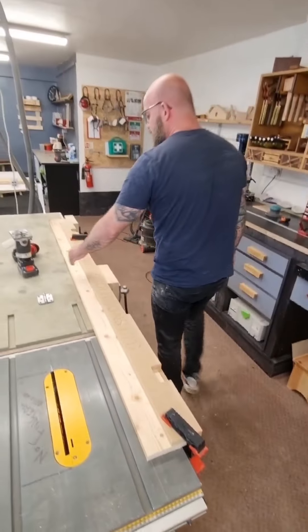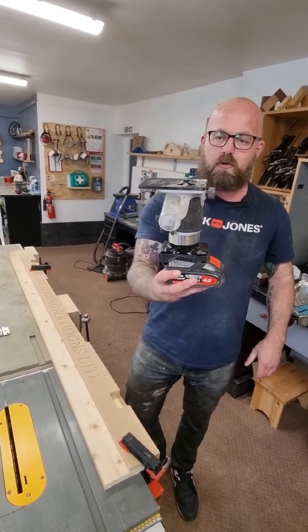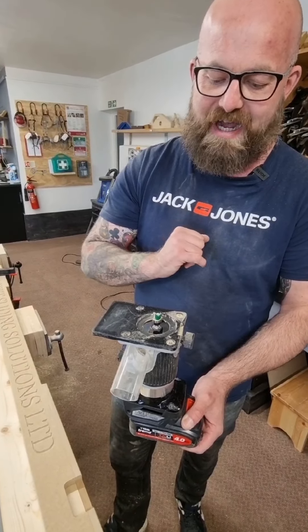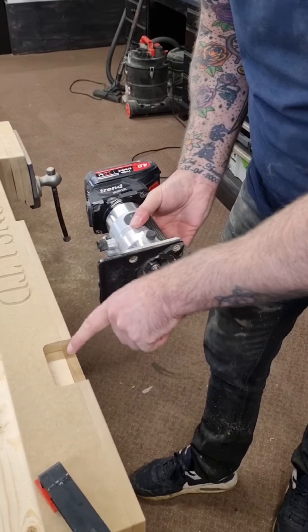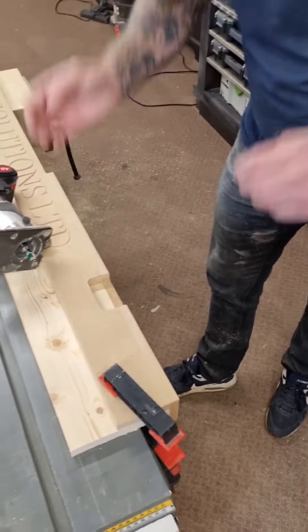Once clamped in position, you're going to get your router. We're using a Trend quarter-inch palm router, fitted with a pattern top-mounted bearing-guided bit. The bearing is simply going to follow the edge here and it's going to cut out a precise location mortise for the hinge to sit into.